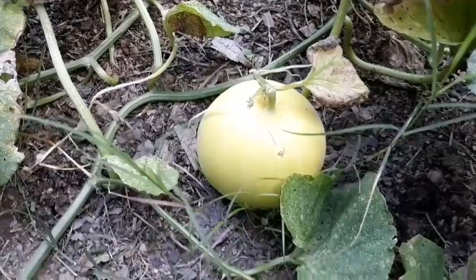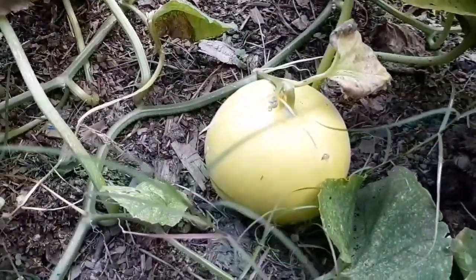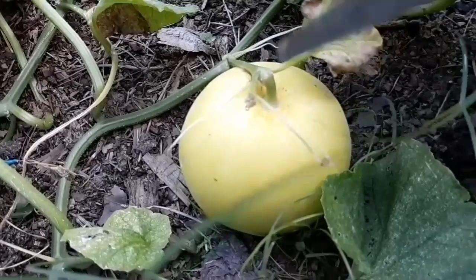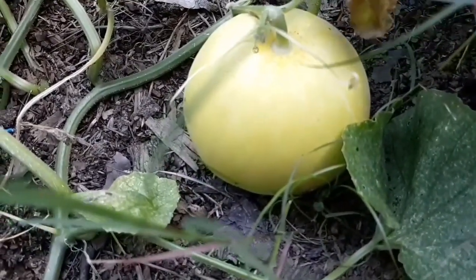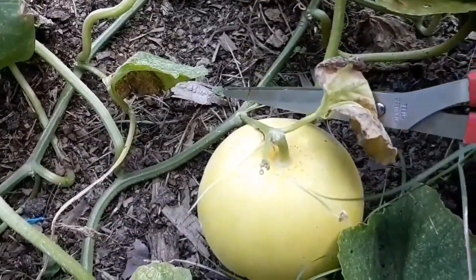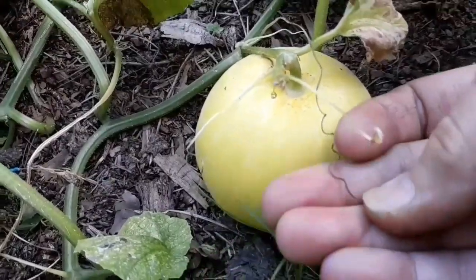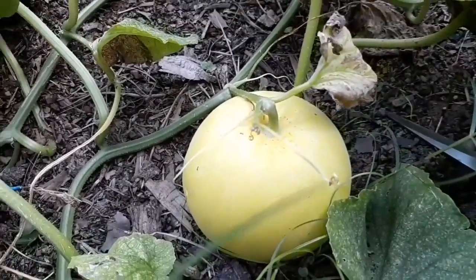Hey, this is Amanda from Albany Mountain Homestead and I thought I'd share this quick tip with you. How do you know when your melons are ready? You look for a couple of things: dead leaves, the right color, but the other thing you're looking for is the tendril nearest to your melon to be brown in color and dying. This one is definitely dying, so it's time to pick your melons.